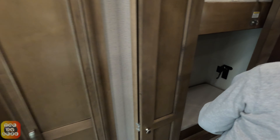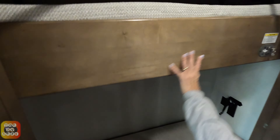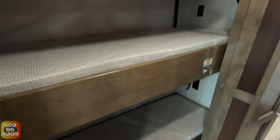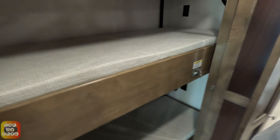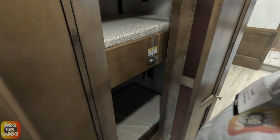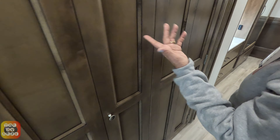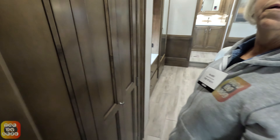Going farther down we have bunk beds that raise and lower. The lower bunk can be pulled up to give you additional storage. There's no closet rod in here, though you can always add one. You can take out a bed and make this a computer area or pet storage. The bunk area has solid doors, so you can lock it.